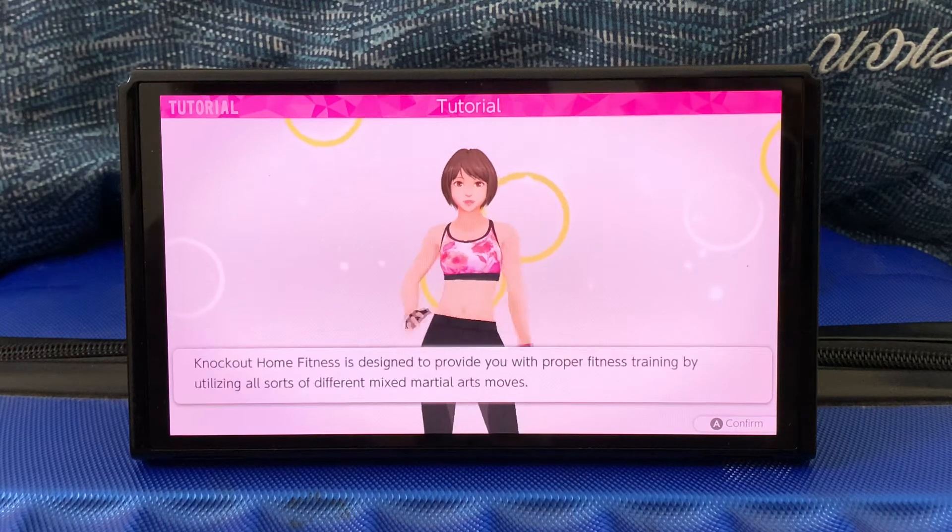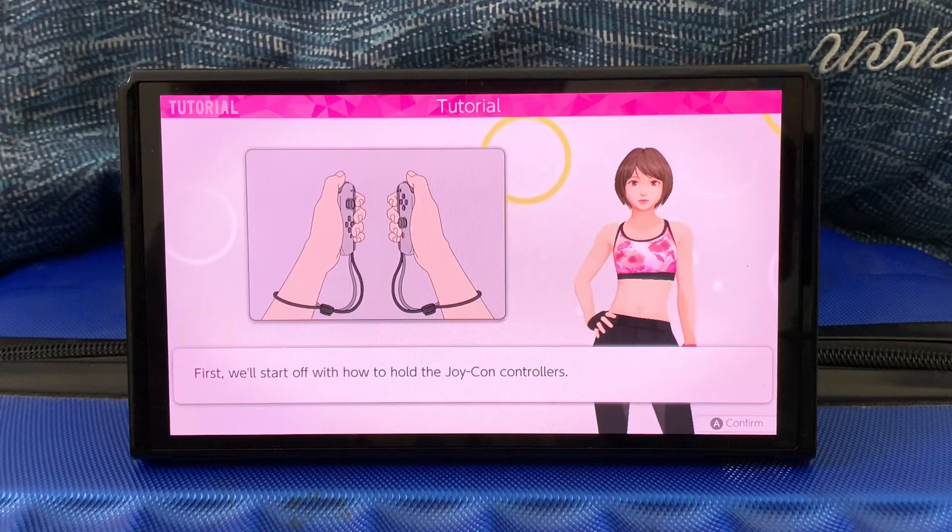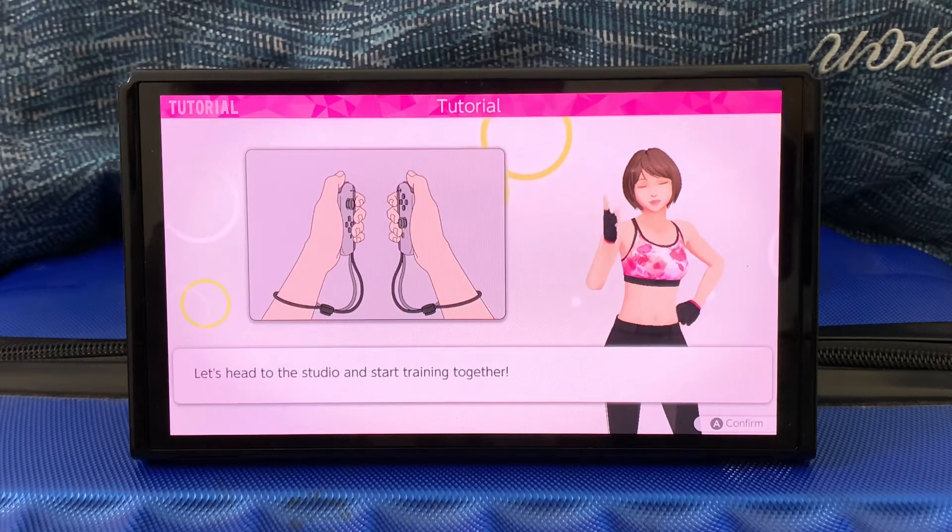Hey there, nice to meet you, knock out. I'll be here for you. First, we'll start off with how to hold the Joy-Con controllers. Hold the Joy-Con, let's head to the...